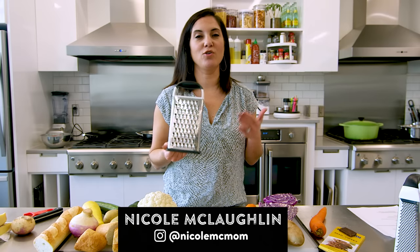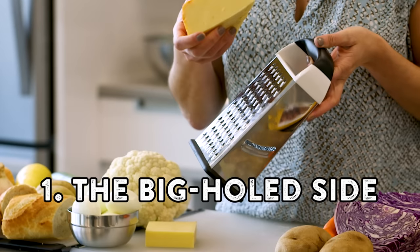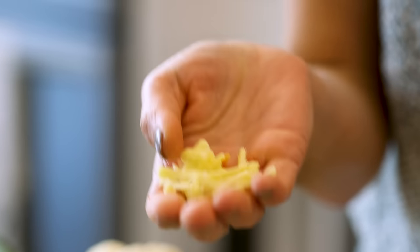Obviously, we are going to use cheese on our cheese grater, but let me show you how you can use that cheese on more than just the big hole side. The big holes are going to give you your classic shredded cheese — perfect for quesadillas, tacos, to put on top of chili, that sort of thing.